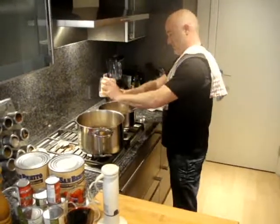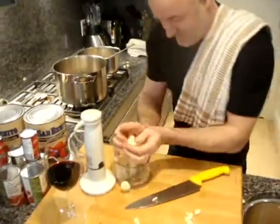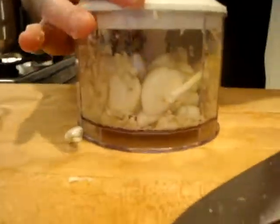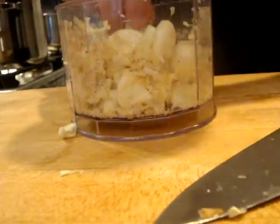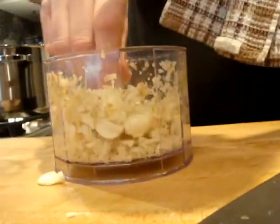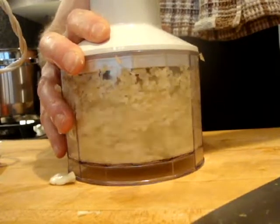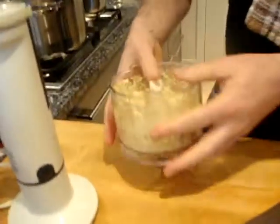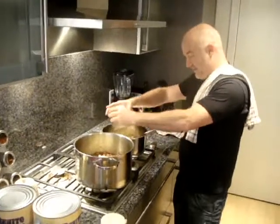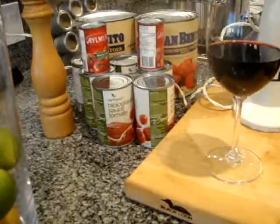Throw some in there, a little bit in here — make sure we share it somewhat equally between the two pots. Then we do the garlic. This little thing is magic and it doesn't use up a whole lot of room. Sometimes the blade falls off — sometimes it falls off twice. There we go, so that's my garlic. I'm going to do the same thing and evenly distribute that. And then after, I'm going to open up all my lovely cans of tomato stuff and that's when I will get back to you guys.